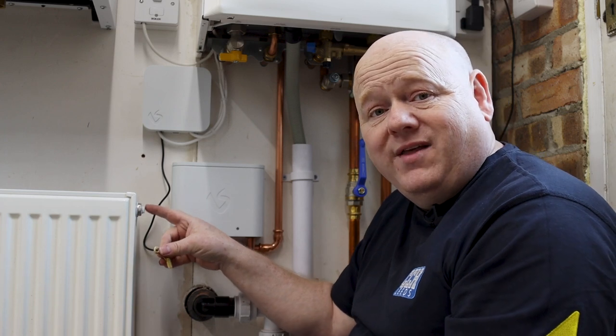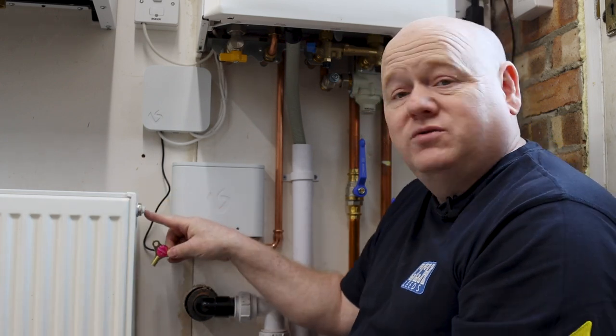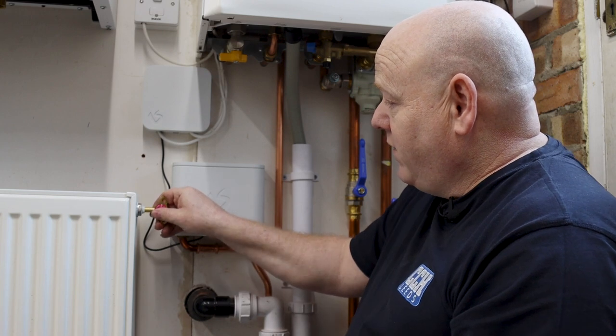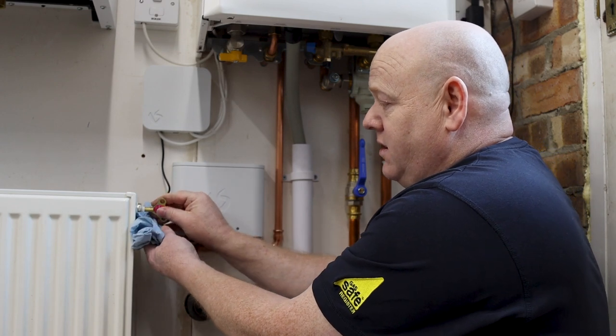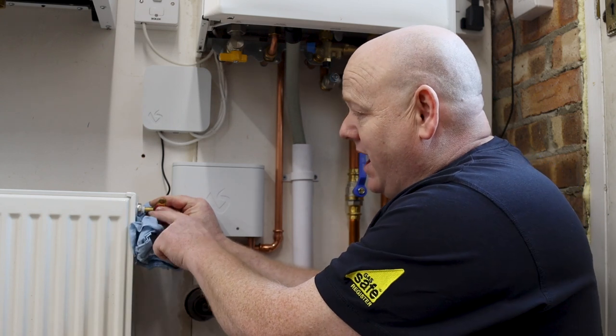If you just get a bleed key — some people use a screwdriver, but I would get a bleed key if you can — and then we just want to put that into the air point. You're just opening that point there.